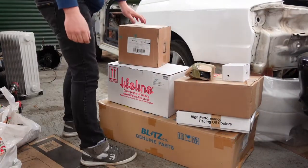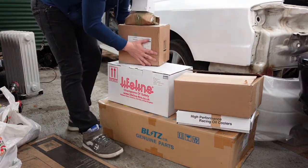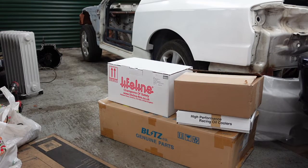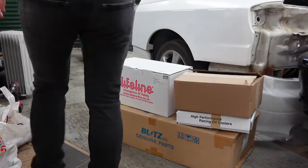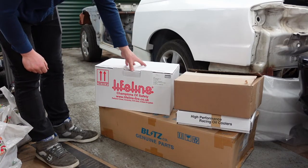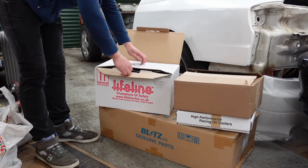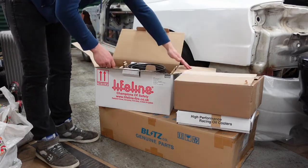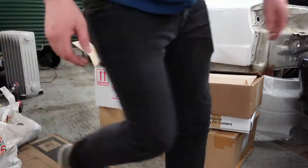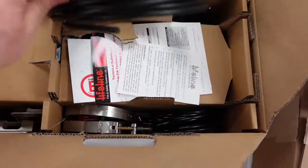Some of these are for future projects, which you'll be seeing on a video relatively soon. So what we've got here first is, as it says on the box, a Lifeline fire suppression system. It's a fairly comprehensive kit — there's absolutely loads of pipework clamps, a fair bit to go through.